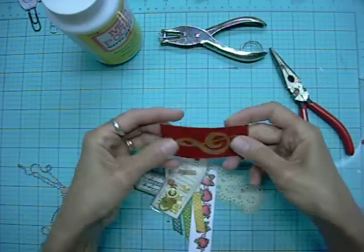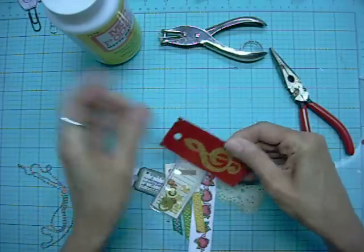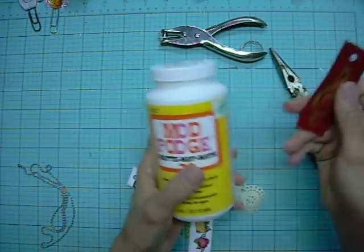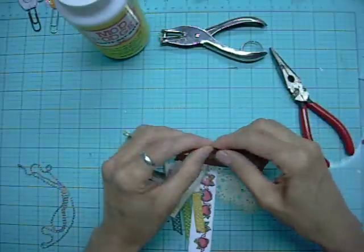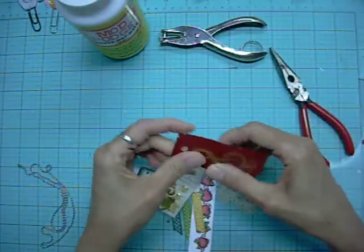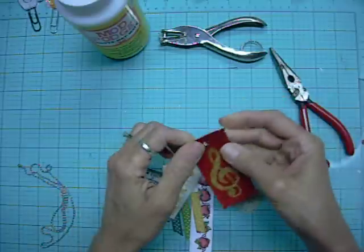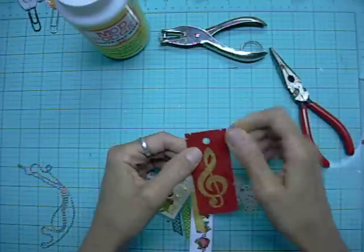I really like playing with Mod Podge — this is the matte finish. I do have glossy, but I've been using the matte. Mod Podge on paper turns it into almost a vinyl appearance and texture, so it gives it strength, and that way when I punch holes through it I don't have to worry about it tearing apart.